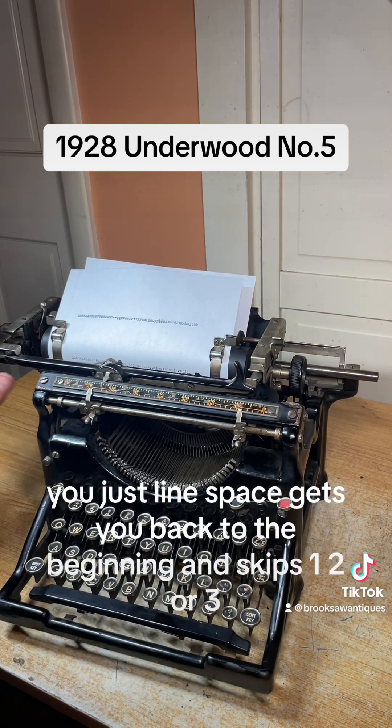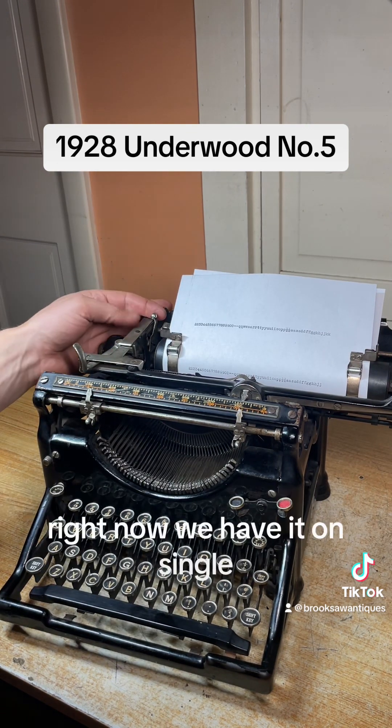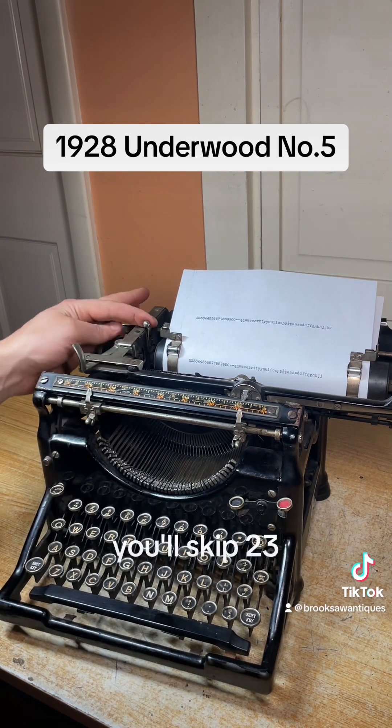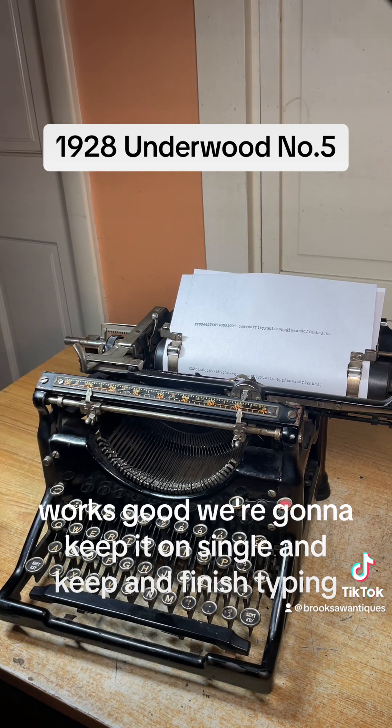Once you hear the bell, you're at the end of the margin. This line space lever gets you back to the beginning and skips one, two, or three lines. Right now we have it on single, but if you want double you just flip that switch forward and you'll skip two. Three works good too. We're going to keep it on single and finish typing.